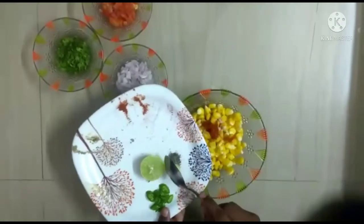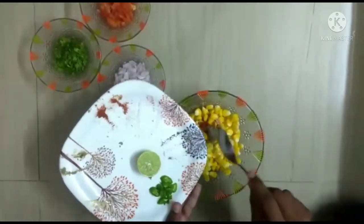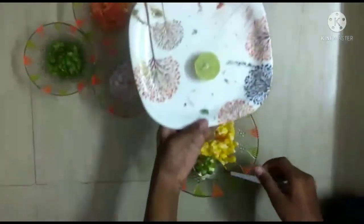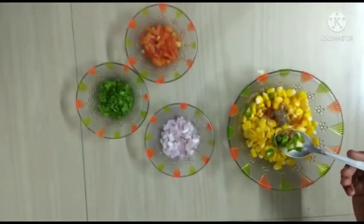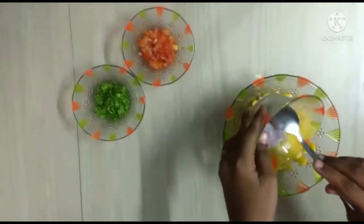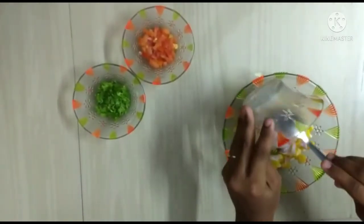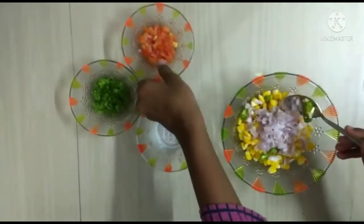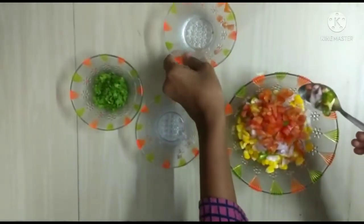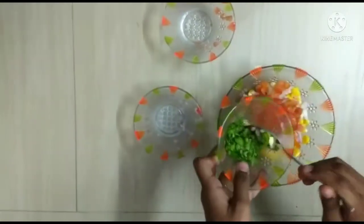Now add pepper. Add finely chopped chillies. Now add finely chopped onion and tomato. Now add some coriander.